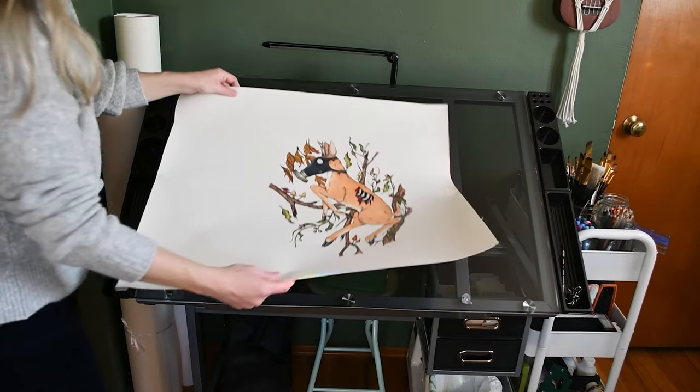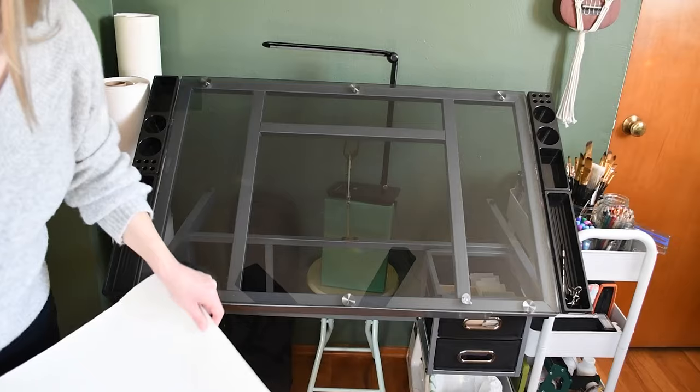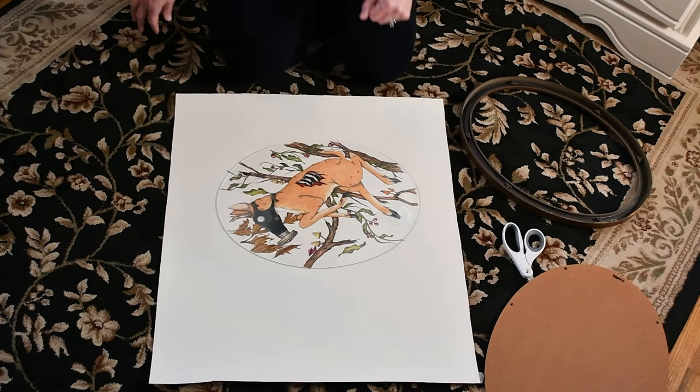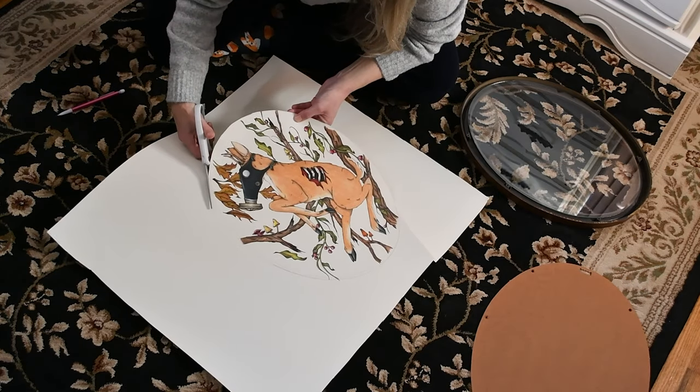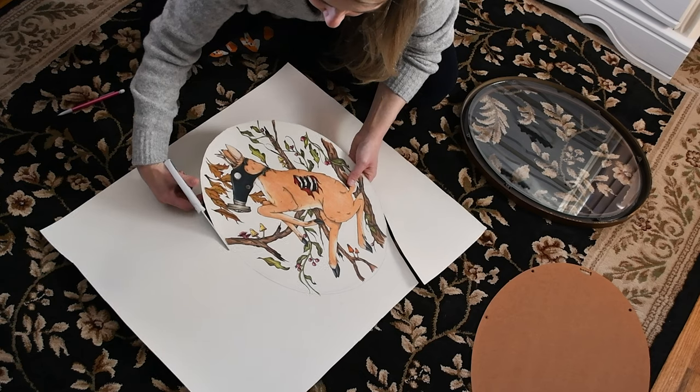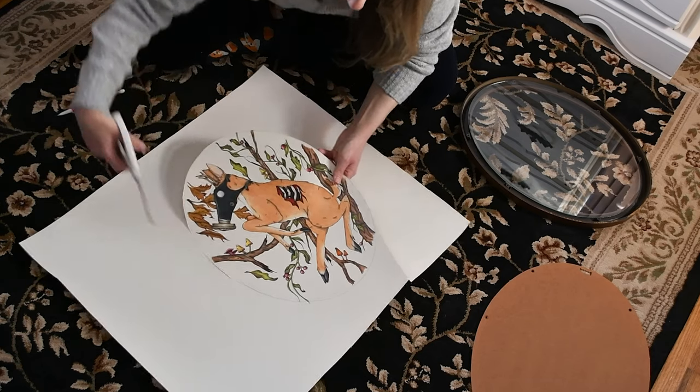So now that the artwork is complete, I will work on getting it into its frame. I'm not sure that I've settled on a name for this piece yet. And if you have any suggestions, I would love to hear them. Please leave them in the comments.